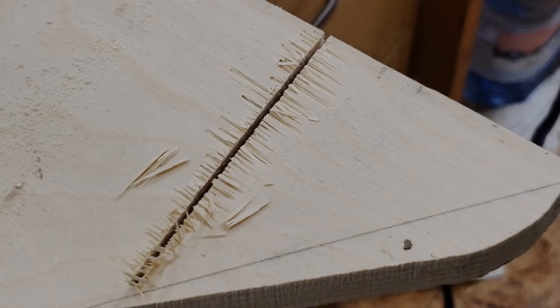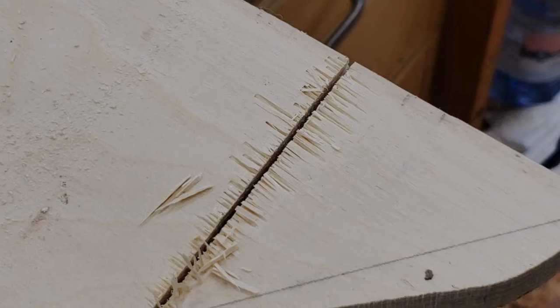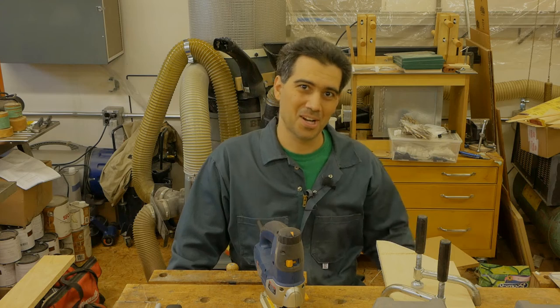Upon closer inspection we can see all the chipout I was referring to earlier in the video. So how can we fix this?